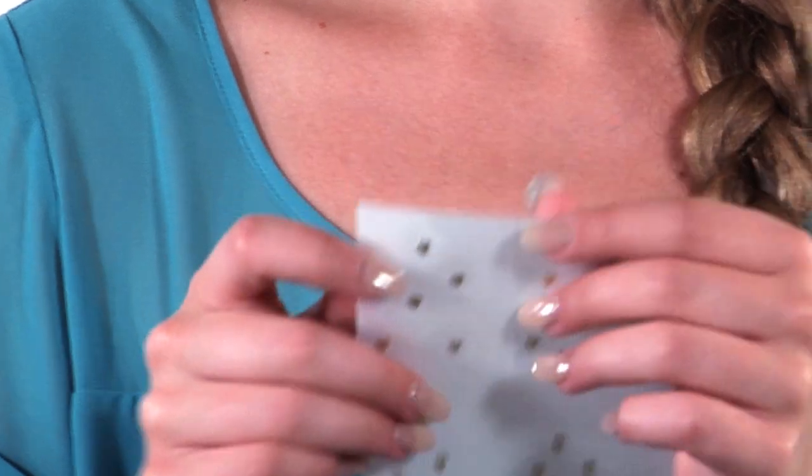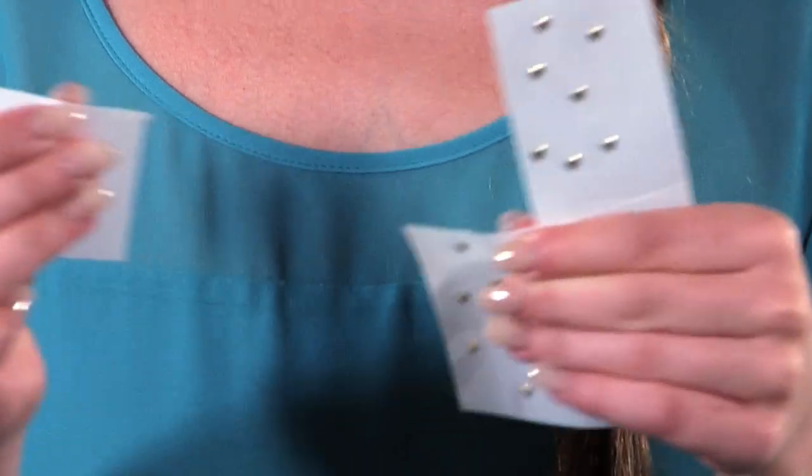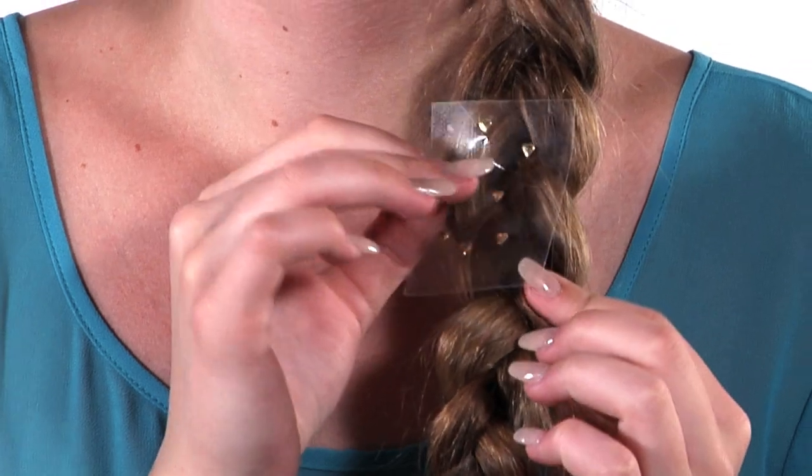Use one quarter of the sheet of Charmsies at a time. Each Charmsies sheet comes in four perforated sections. Peel off the white backing and throw away. Place the sticky part of one square on your braid.